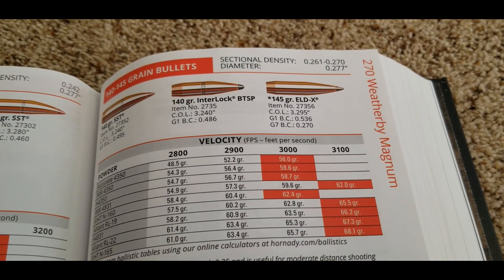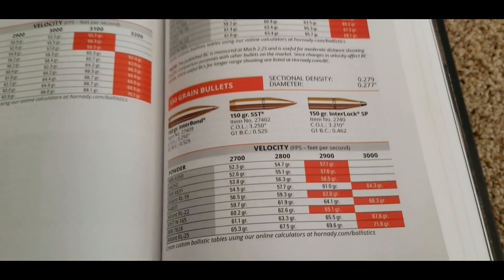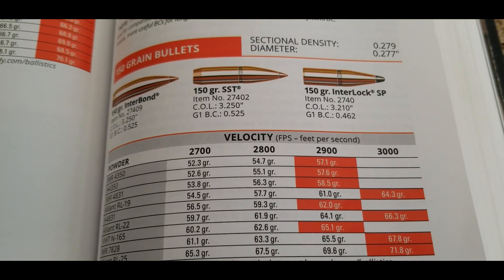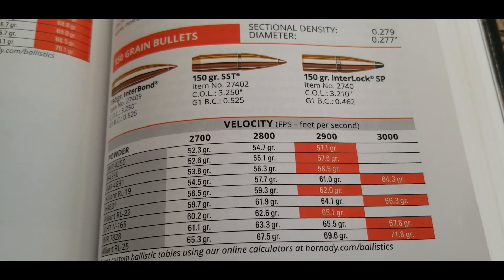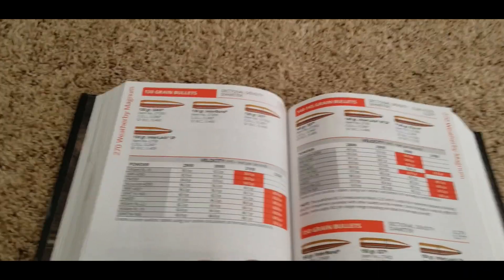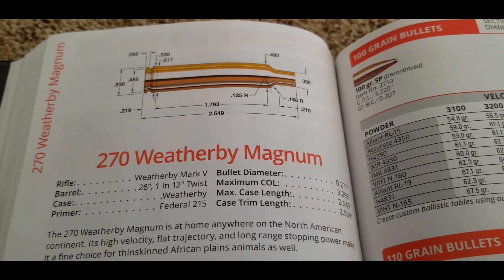The 145 grain bullet is doing 3,100 feet per second, and I think you can get 3,200 or 3,300 out of that. Then the biggest bullet Hornady offers is the 150 grain, and they're saying 3,000 feet per second — but again, you could get it faster, well over 3,100. So if you're a fan of 270 caliber and want a little more oomph than the 270 Winchester, this is definitely one you should take a look at.